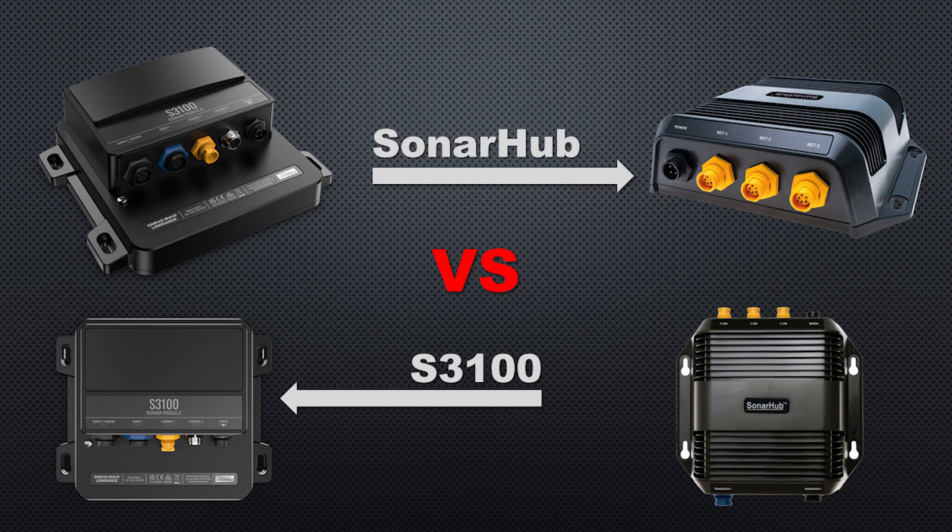A few common questions: if you have an older system like an HDS Gen 3 or older, will it work? Yes, it will work, but all the features may not be available. If you have a sonar hub module and are thinking of upgrading, this module is a little bit wider but not as tall, and the connectors sit a bit higher on the module, which helps when fishing cables through. It uses the same power cable as the sonar hub and can run on 12 or 24 volts.